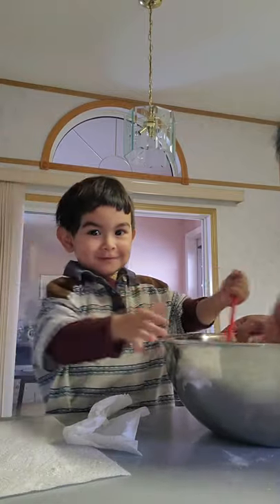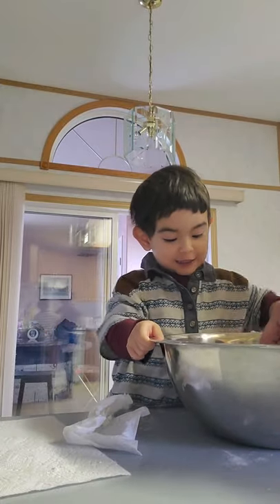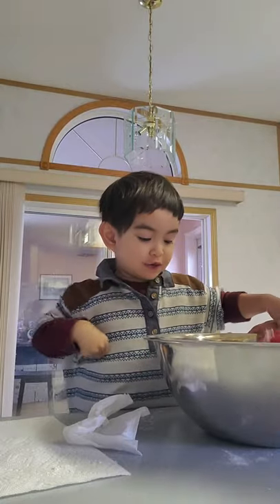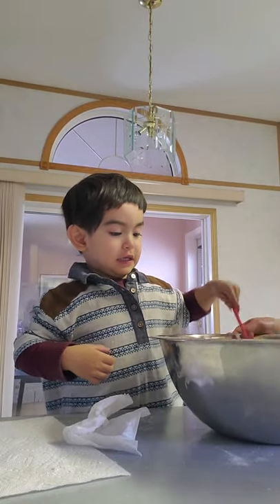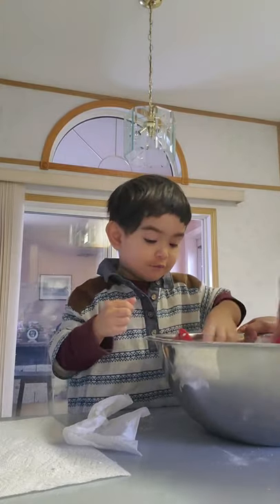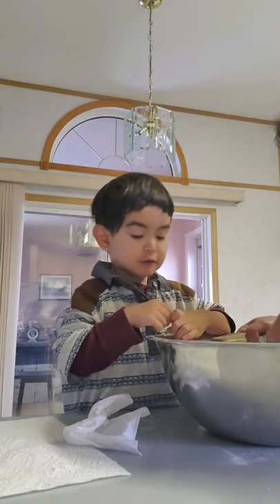Hey guys, we're just building the pandesal bread. And doing butter and mixing. And that's the end of our video. You want some more pandesal?